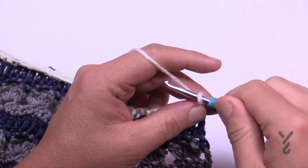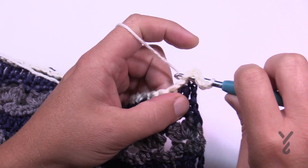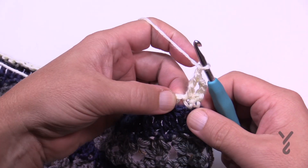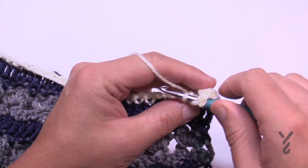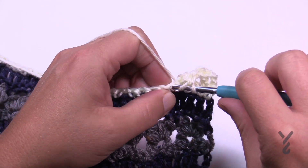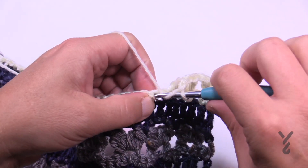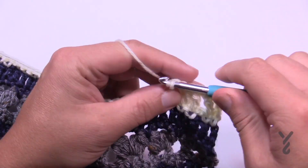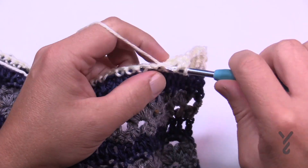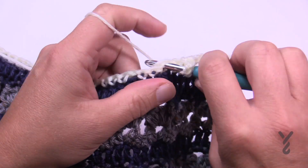Row 24: chain three which counts as a double crochet, and in the very next stitch you're gonna double crochet. This means we're gonna grow our blanket a little bit taller quicker. Then chain one, skip this chain one space, and go into the next single crochet and join its three friends together — the next three are going to be holding hands and sitting side by side. Then chain one, skip the next chain one space, and put the next grouping of friends together — do that all the way across. This is row number 24.